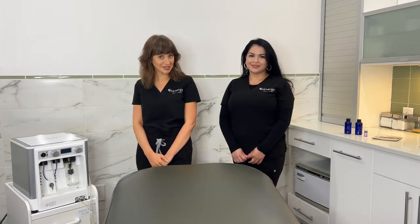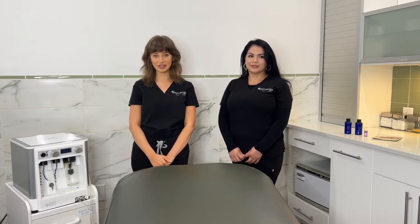Diamond Glow is a fan favorite here at Synergy. It is a three-in-one treatment that incorporates exfoliation, extraction, and infusion all in one. You are a great candidate if you have congestion, if you're younger, if you're oily, if you're dry, if you have an event. Really great for everybody. It's going to leave your skin glowing, extracted, beautiful — all the things.